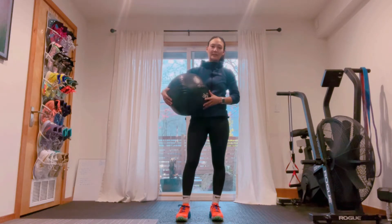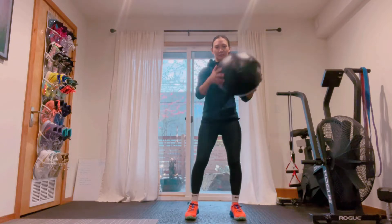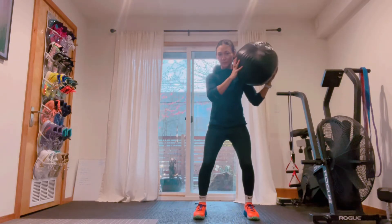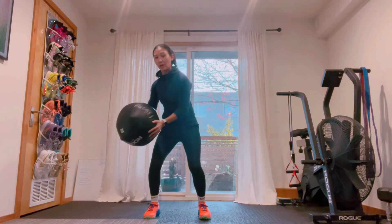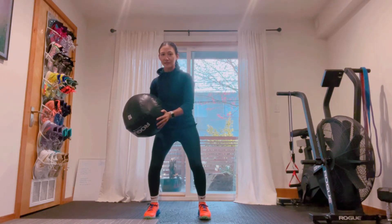We're going to go over our lateral step with med ball chop. We want to be really aggressive on that downward chop motion. We're going to start with placing the ball over one shoulder, step in the opposite direction, plant the foot, and rip hard into that chop.